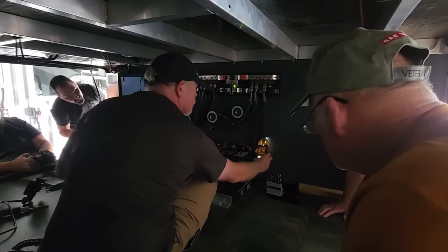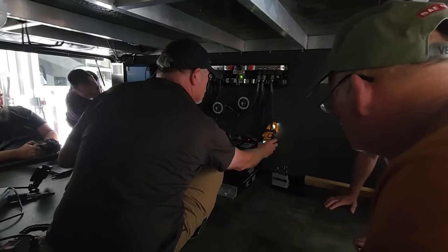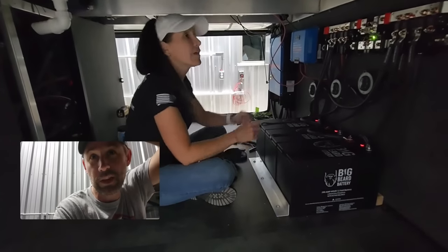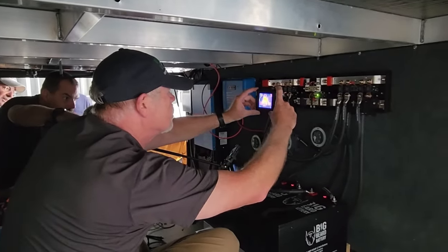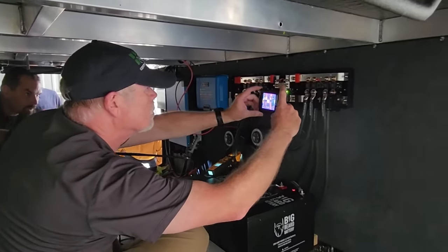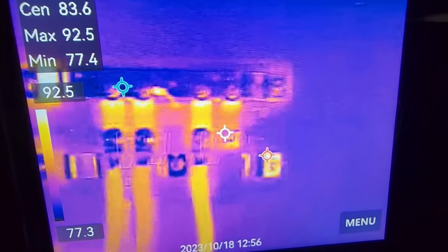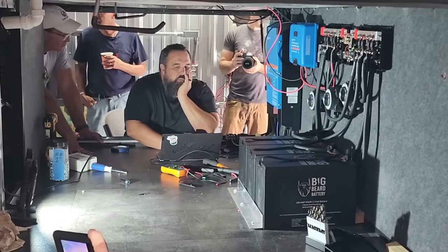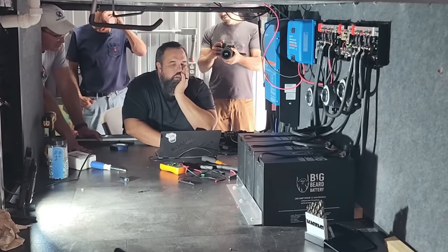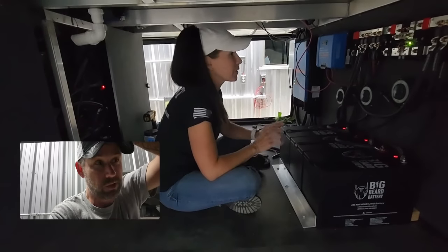Then they did a load test - they disconnected us from shore power and had us start a few things in the RV to make sure nothing was heating up too badly. They did a thermal camera test, which was really cool because it tells you if something's heating up too much or where the hot spots are. If something's not tightened down it might heat up, so that was really cool too. Then they did the firmware update on the multi-plus and the inverter, and programmed it.